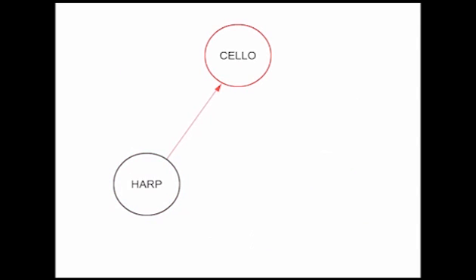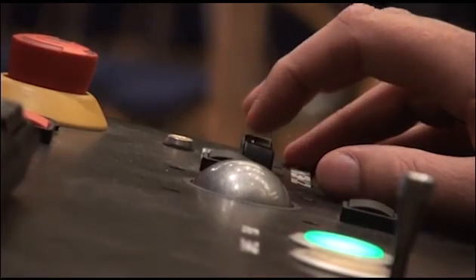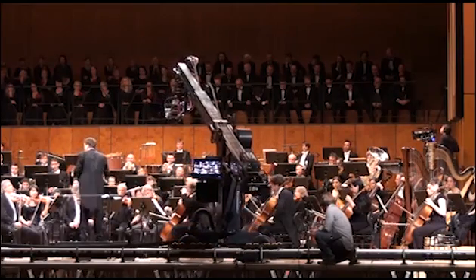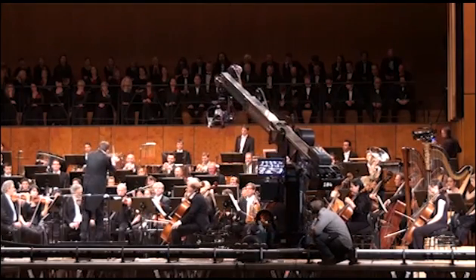Now the operator chooses to go to the cello. After arriving there, new choices automatically appear on the screen. The operator can also stop on the path or go backwards. At any time, he can manually override the program if the musician changes his position.